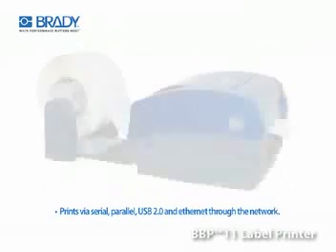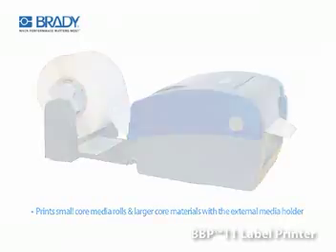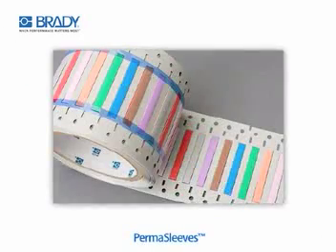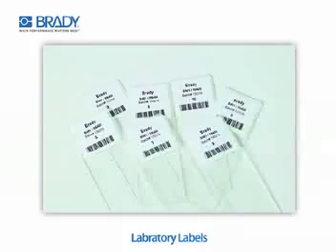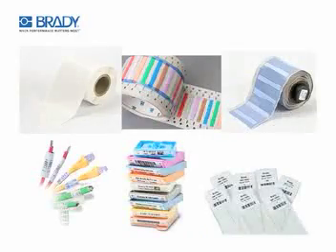The BBP11 prints an extensive range of small-core media rolls as well as an extensive range of materials on a larger core via the external holder, including wire markers, permasleeves, laboratory labels, tissue cassette labels, print labels, tapes, cable markers, sleeves, and more.